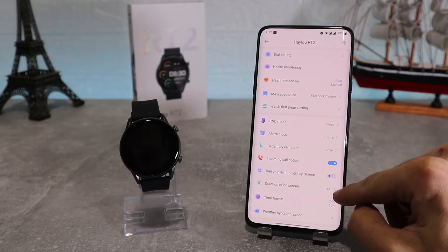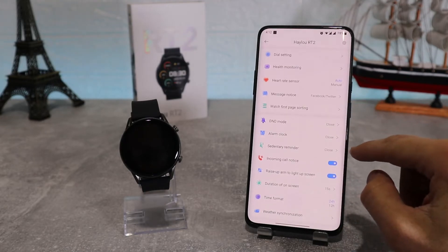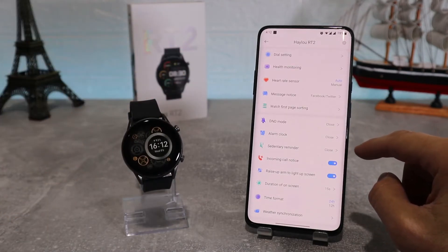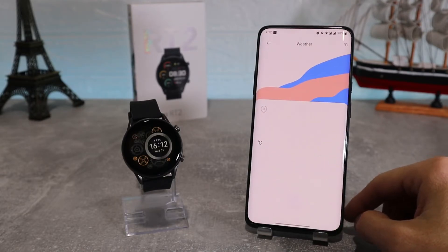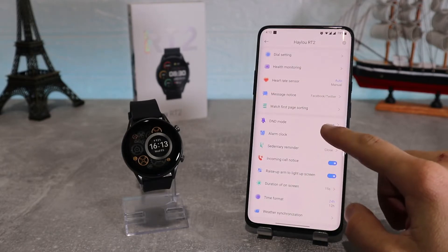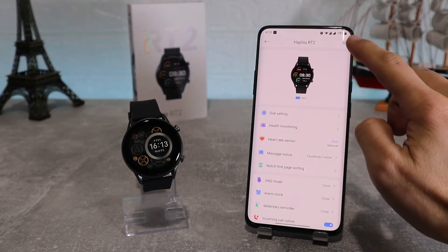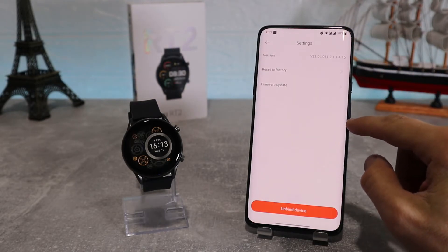We've got other options like raise your arm to light up screen, which we can turn on or off; duration of on-screen to set how long your screen stays on; time format to change the time format; and last we've got weather where we can set our city using our location. We've also got settings on the top right which shows our version, reset, and new firmware updates.